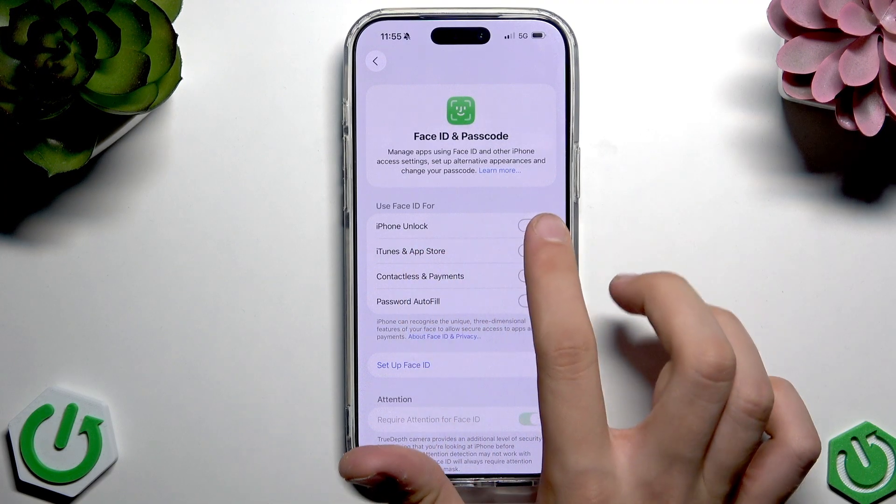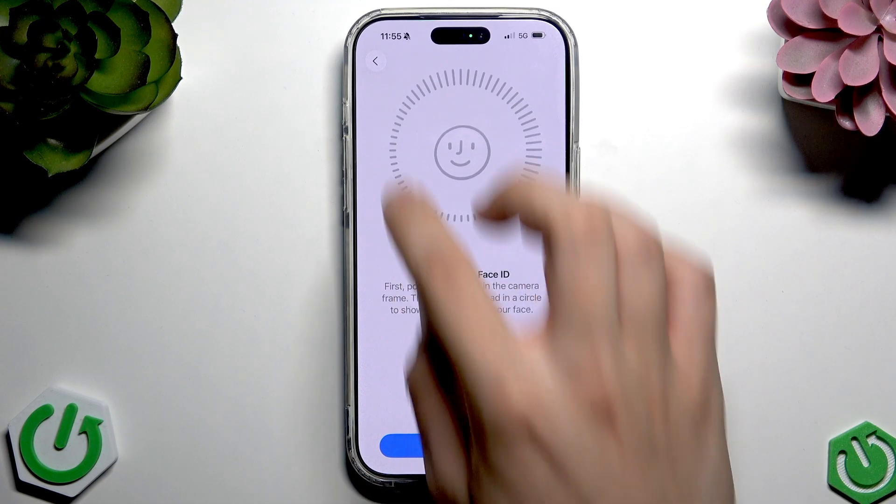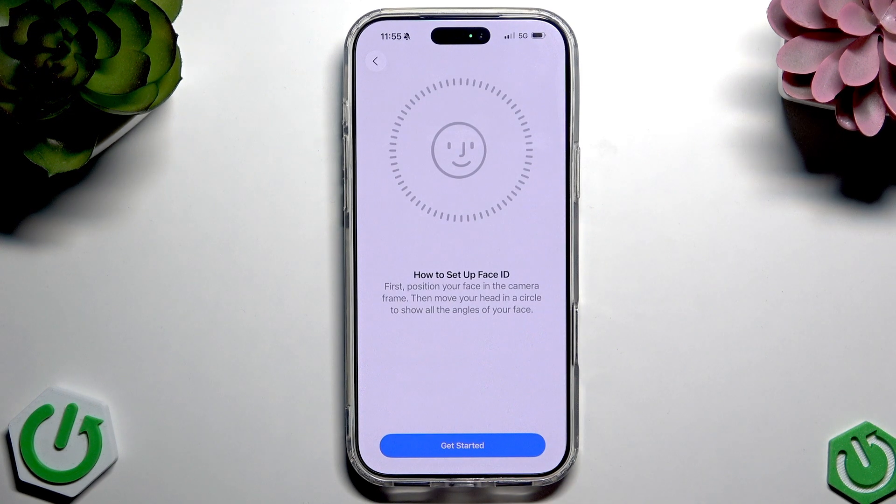Here you can select the Face ID unlock option, and as you can see we have Setup Face ID. Tap this button and then tap Get Started.